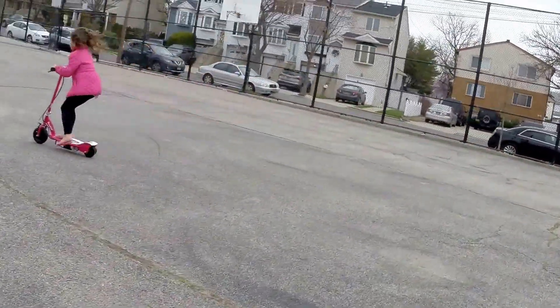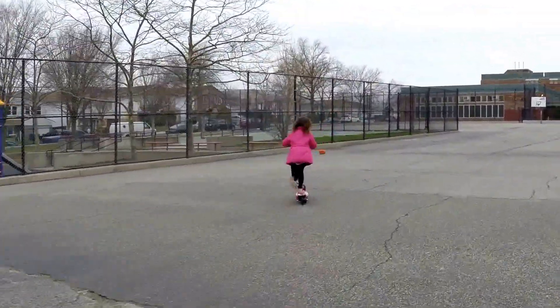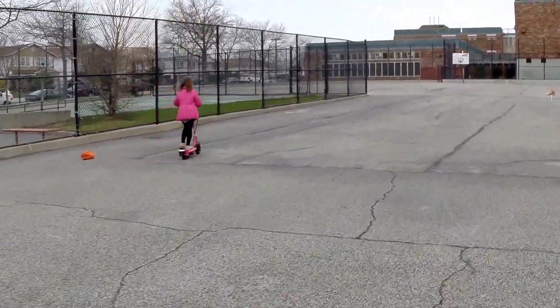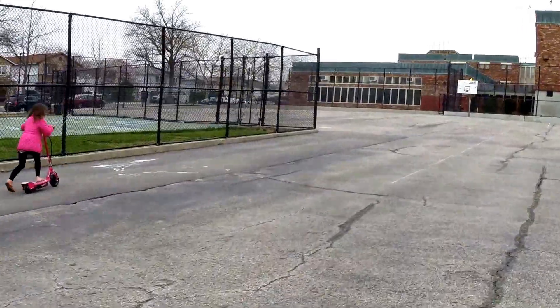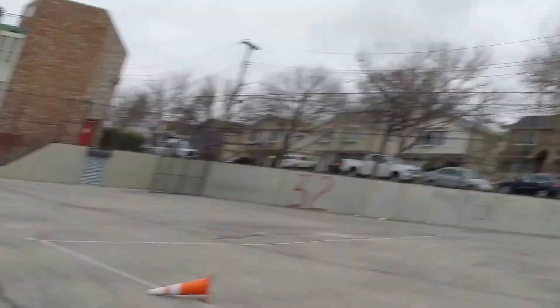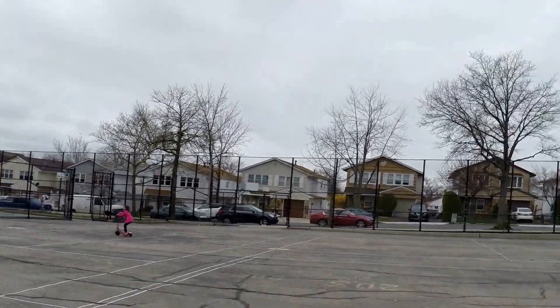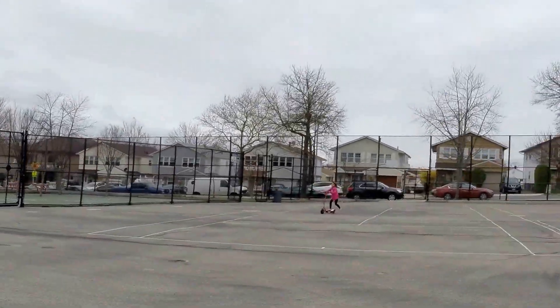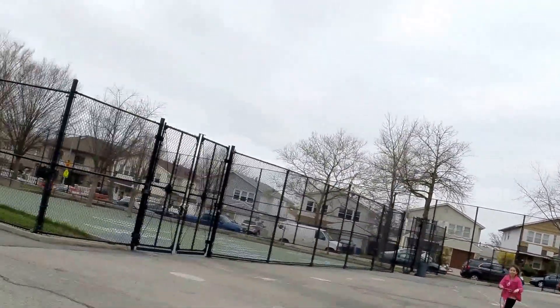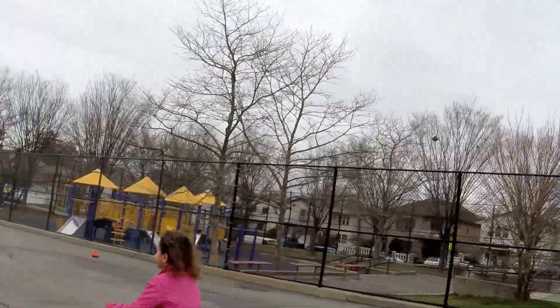Go ahead, keep going. There you go! That's it. Don't let go. Keep going — you got it! You were twisting it back and it was going, right? Go ahead. Come on, let's go this way. Go down. You got it, you got it!